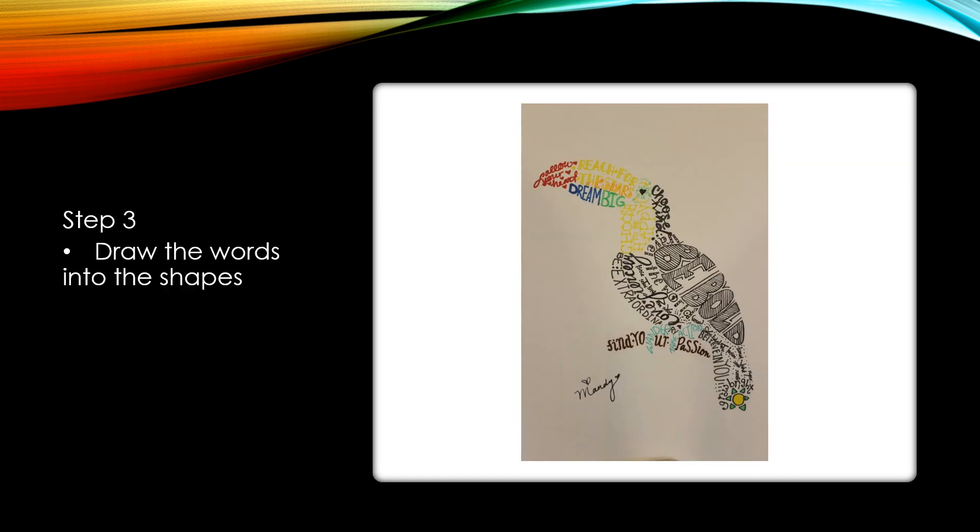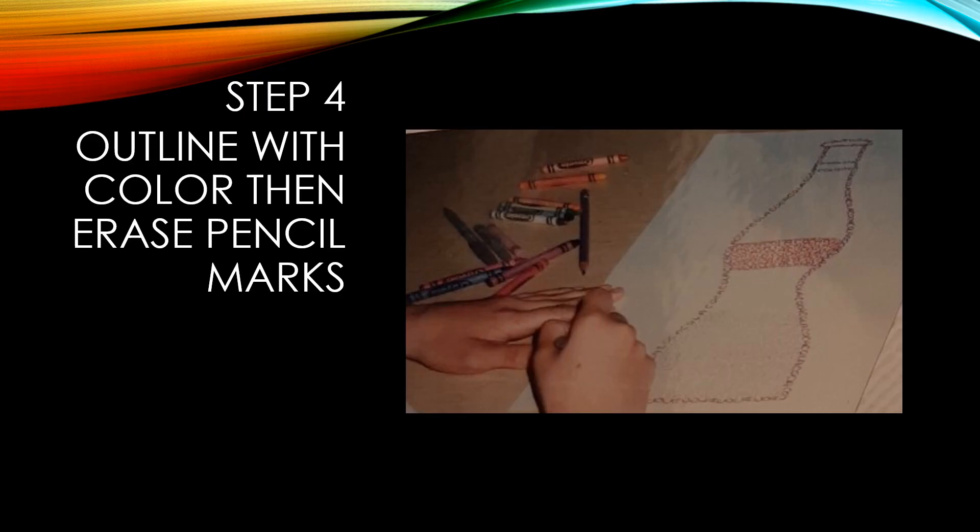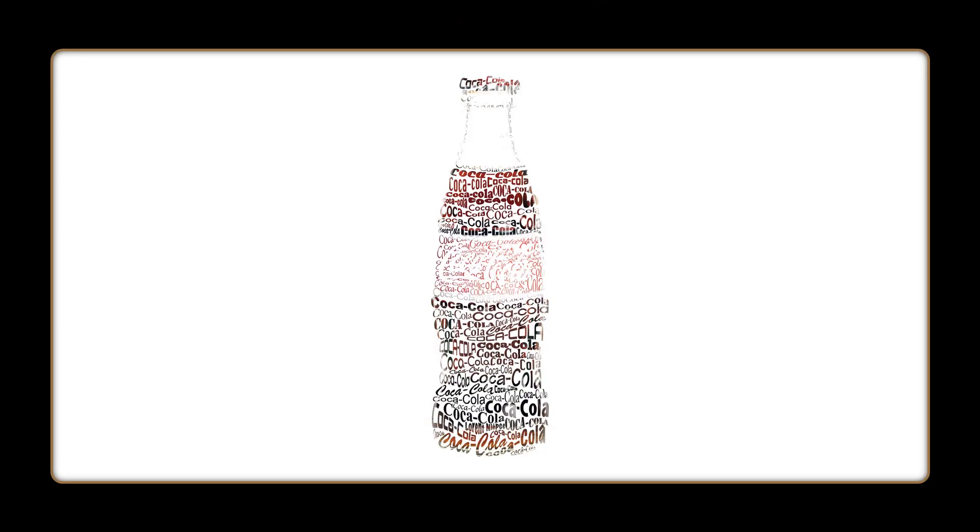Then you're going to draw the words into the shape. Here's an example — different blues on the body. You can see the contrasting colors work best. Now you're going to outline with your pencil, but you're going to erase as you outline your object. See, this girl is starting to make a Coca-Cola bottle and she erased as she started to form the shape.